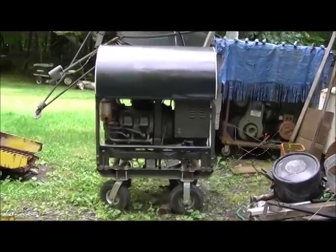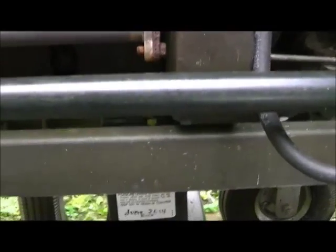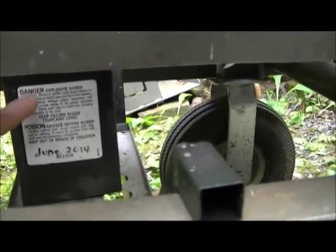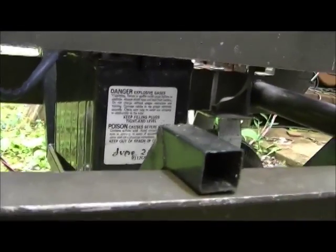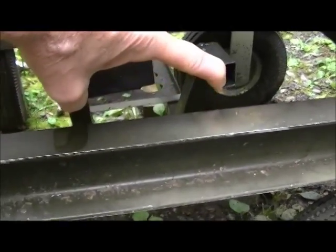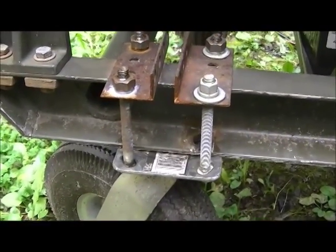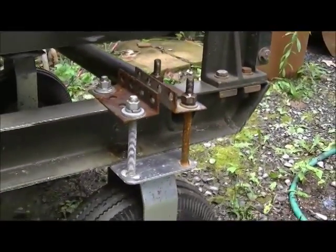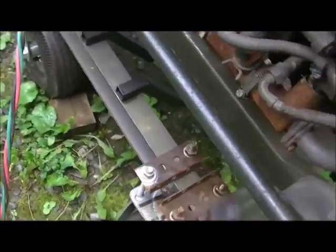Here is my MEP016 portable military generator — it's been modified. First, I put a 12-volt battery in here; this is a Harley Davidson-size battery and I made this bracket. Nothing is permanent — it'll lift right up, I can take it out anytime. I didn't want to drill any holes. These wheels came from Home Iron Distributing, same as Harbor Freight — one swivel caster, one fixed — just bolted on, no holes drilled in the frame.